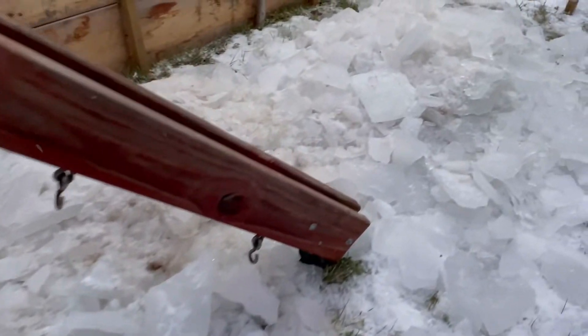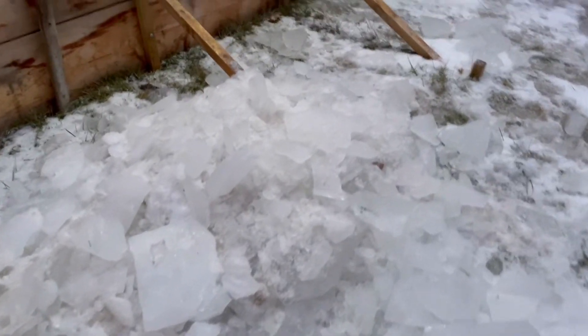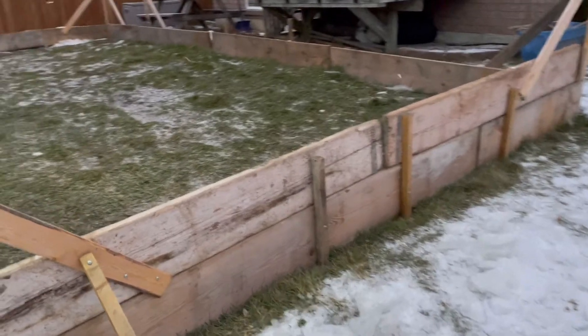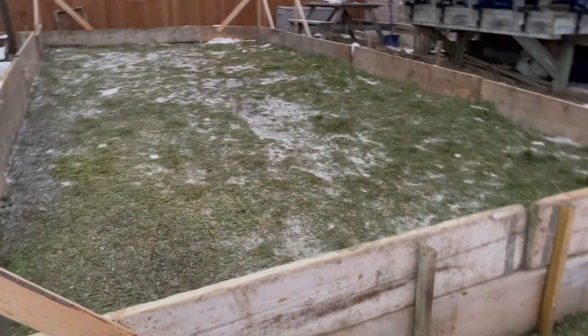Now all of the ice that used to be inside the rink is now outside of it, and our rink now awaits the first major snowfall so that we can build a linerless backyard rink.